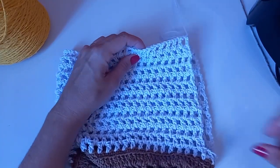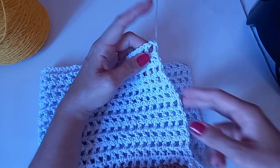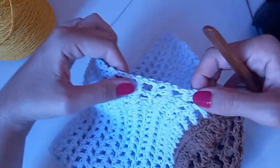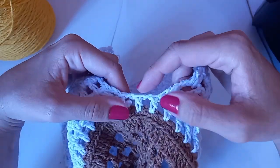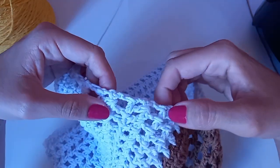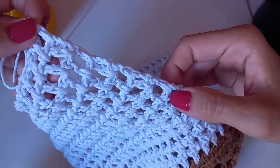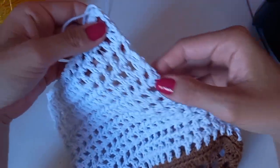Finalizei aqui. Deu 18 centímetros contando de onde comecei. Carreiras: não conto a primeira; conto a partir da segunda do branco. Uma, duas, três, quatro, cinco, seis, sete, oito, nove, dez, onze, doze — deu 12 carreiras. Uma que iniciou com dois pontinhos altos, uma de quadradinho; dois pontinhos altos, quadradinho — repetindo até terminar com um quadradinho. Foram 12 carreiras da parte da alça.